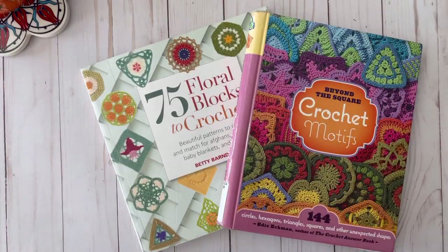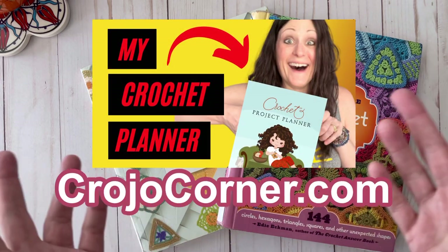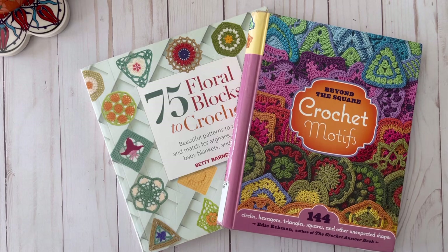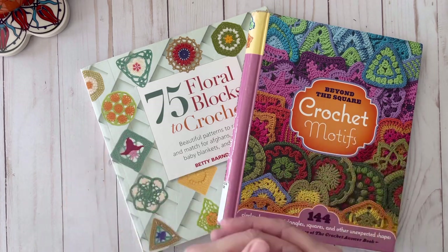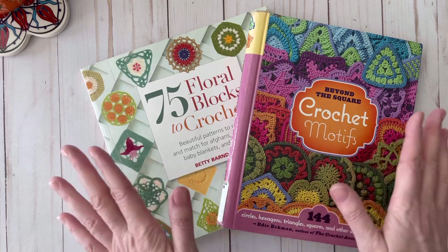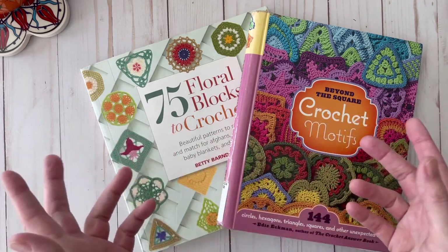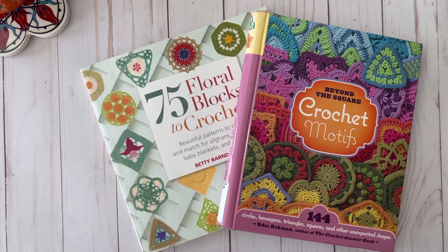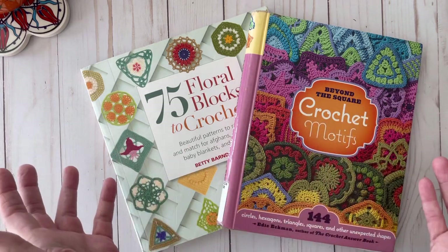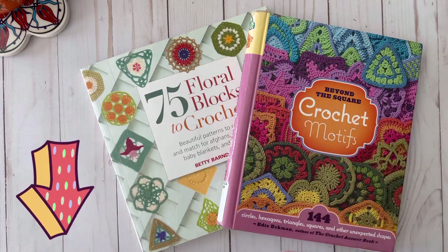Welcome to Crojo Corner, the home of the crochet project planner. Go to crojocorner.com to see all the different varieties available. In today's video I will be doing a walkthrough of two different crochet motif books. These are great books with a lot of neat ideas and they're very colorful, so I recommend you stick around until the end. I will link both books down below in case you want to get a copy.